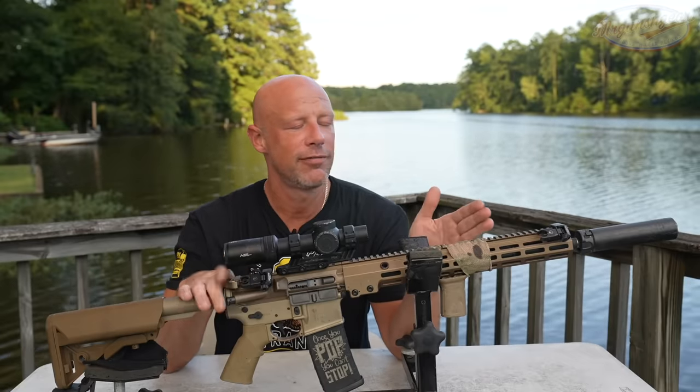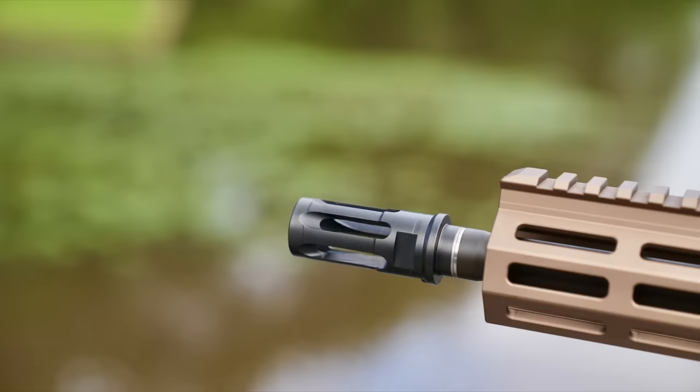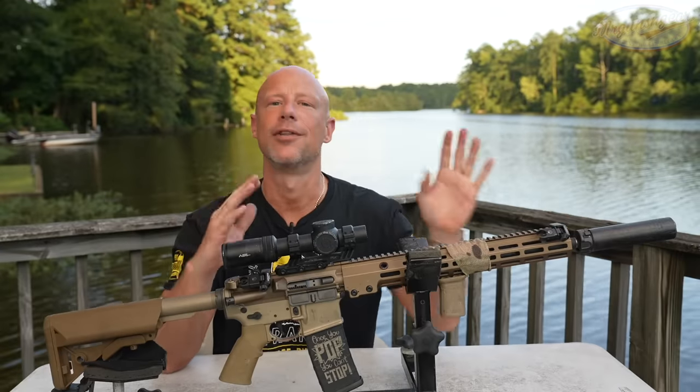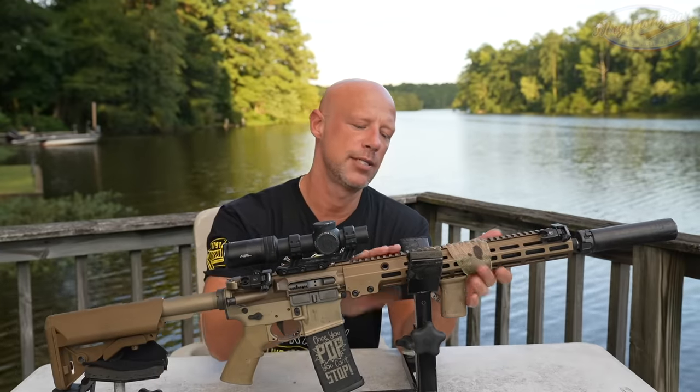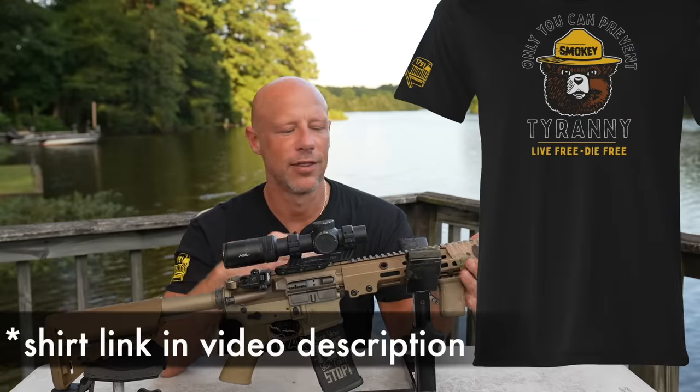They also make a 14.5, but on the 14.5 the muzzle device is pinned, so you're kind of locked into the Surefire system of muzzle devices, which isn't necessarily bad, but there are options out there. And then of course they make these upper receivers in a number of lengths — 11.5, 10.3, etc.